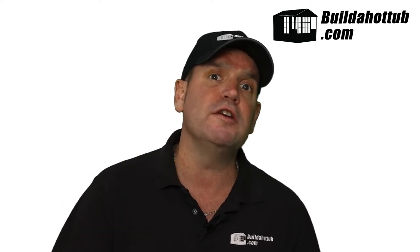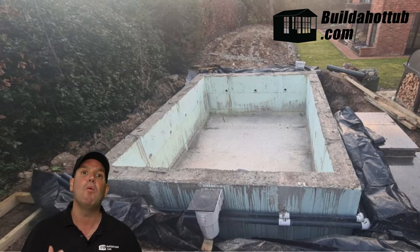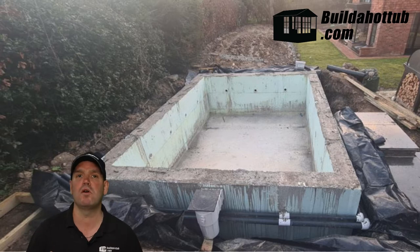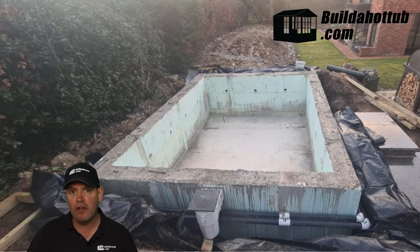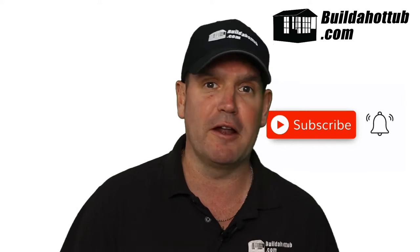John had opted to build with the ICF blocks and everything was going nicely. Once you've got those blocks in place, you fill them with concrete for structural integrity. John managed to do a mono pour — where you pour everything in one go with no dry joints at all — which is a pretty smart way of doing things. It is a little more difficult and depending on the concrete crew you use they may or may not be able to do it, but John's guys managed it and the end result was pretty cool.